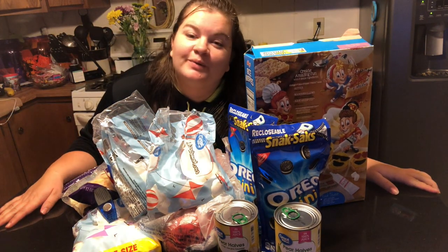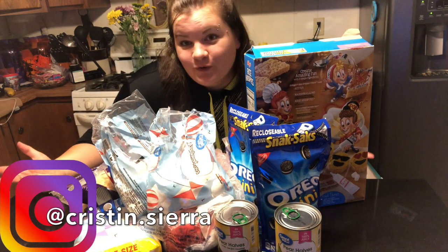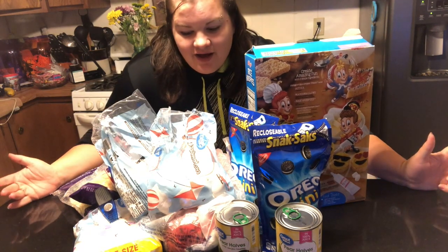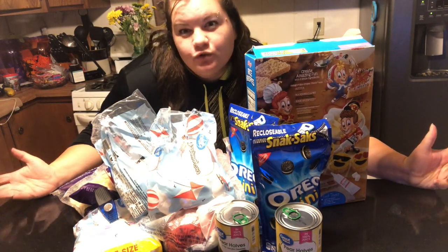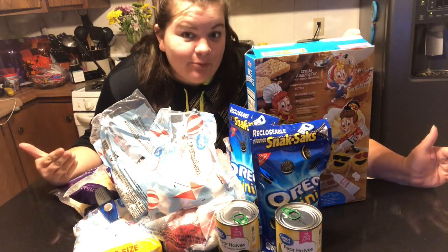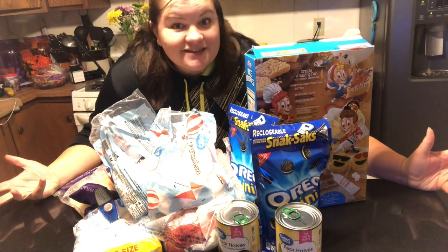Hey folks, what's up? Welcome to my channel. We have a very odd combination of foods here right now because we're going to do a little bit of food prepping. We're also going to make an Oreo Rice Krispie Treat — that'll be a new one for us. I've got a variety of things that we either need to prep and get put away or get used up. So let's go ahead and get started.